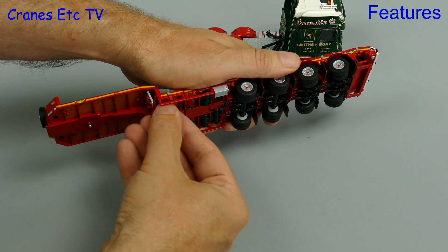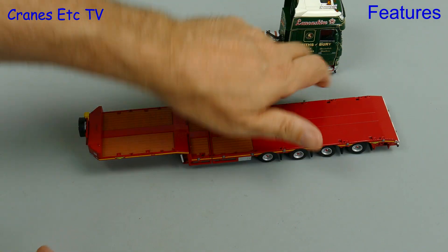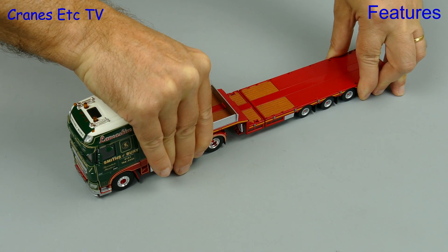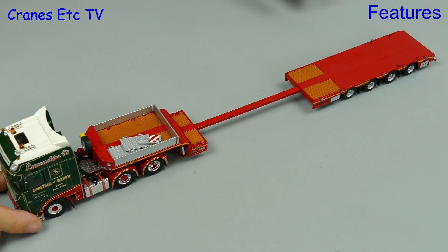Another feature is that the landing legs can be unscrewed and lowered, although the legs at the rear for the loading ramp are non-functional. Also, this trailer can extend because it's telescopic, so it's good if you want to transport some long loads.